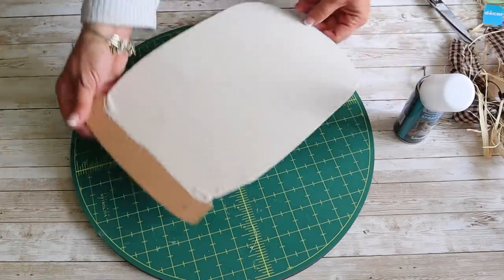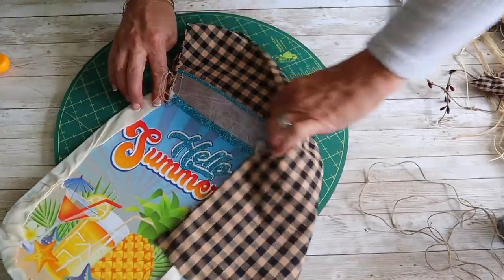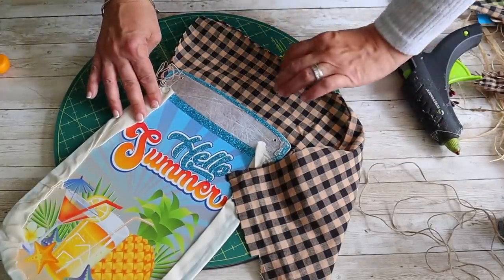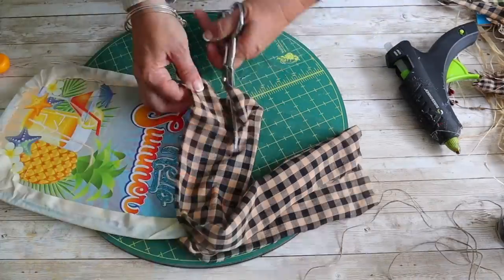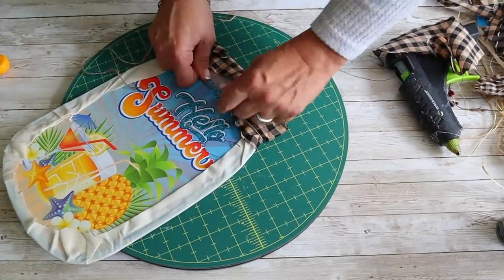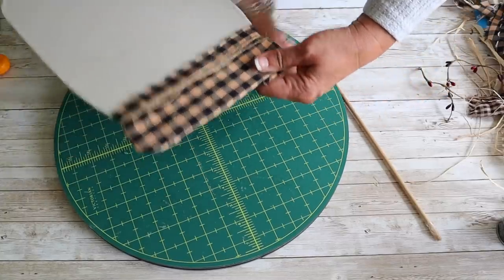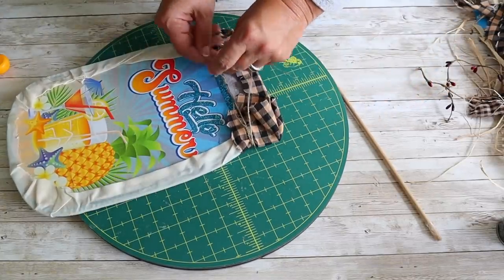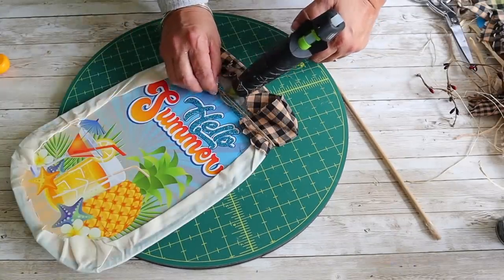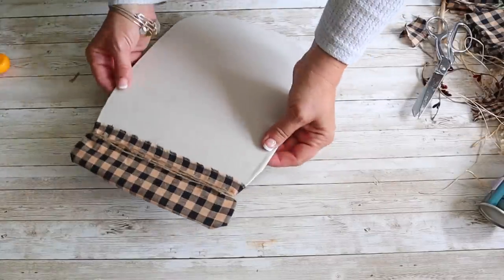This is how the front looks. Next, I'm going to take a piece of homespun and attach it to the top, then trim off the excess fabric. Next, I'm going to take a long piece of twine, wrap it around, tie it to the back with hot glue, then wrap it around the front a few times, attaching it to the back with hot glue. And this is how the front looks.